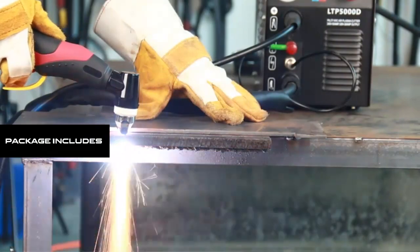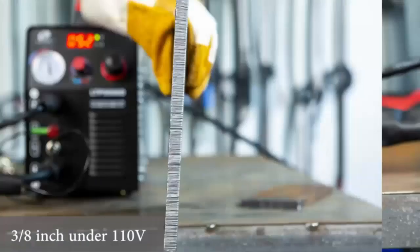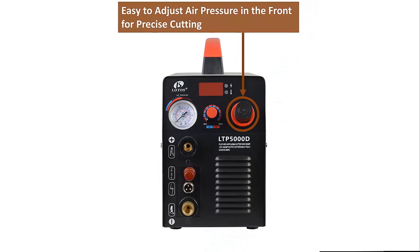Package includes: power supply, plasma cutting torch, ground clamp, pre-installed NPT 1/4 inch industry type D plug and air filter regulator, consumables, and instruction manual.